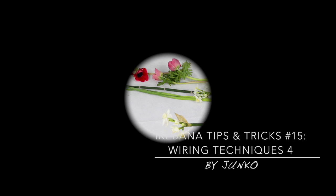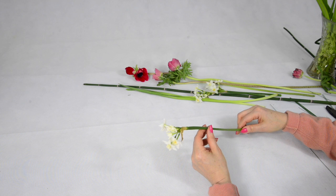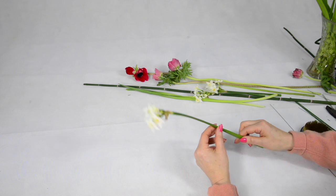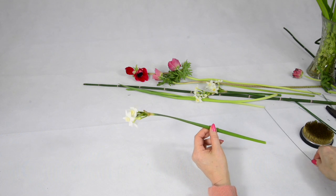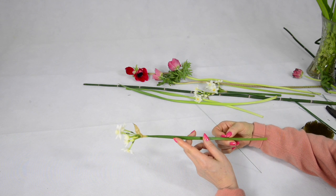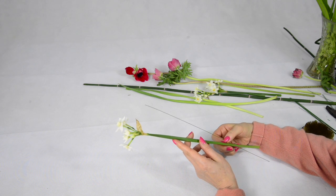This daffodil is beautiful but also delicate, and if you try to bend it, it will just fold over. To overcome this, we will use this thin wire to give a little strength to the stem so that we can bend it as we wish.